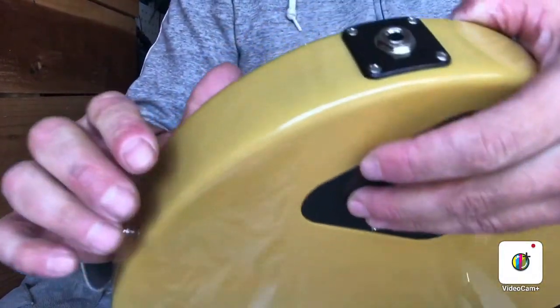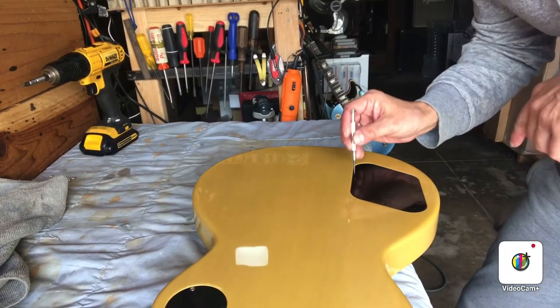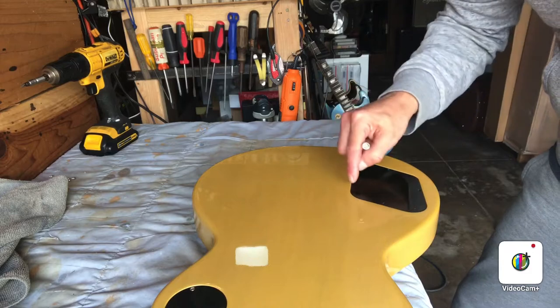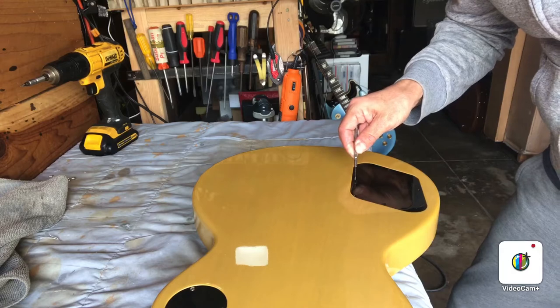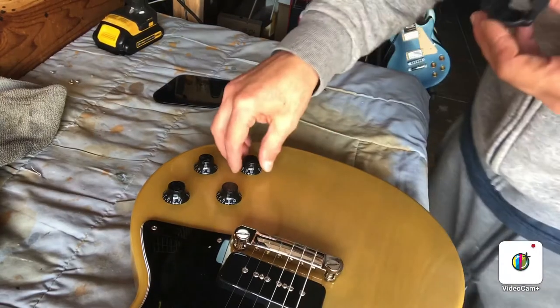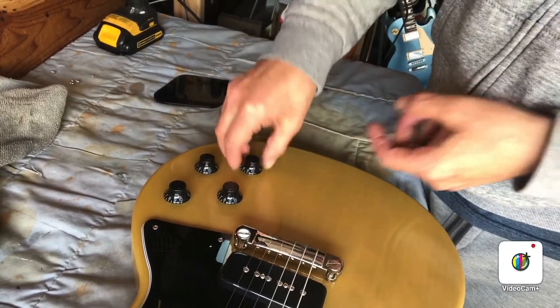Sometimes you want to take off the back cover because when you tighten that nut, the pot underneath can just start spinning. The best way to do it is to take the cover off, hold the pot from the inside with your hand, and then tighten on the outside with your wrench. When taking off the back electronics cover, don't try and use a big screwdriver to pry from the side — you're going to mar the finish around the cover. Find something really tiny that will fit inside the actual screw hole and just pop it up that way.